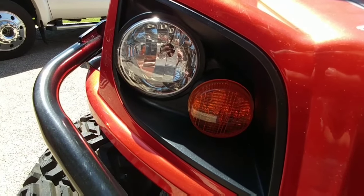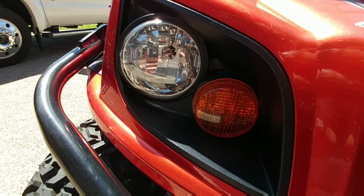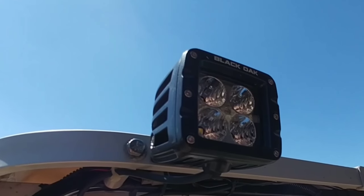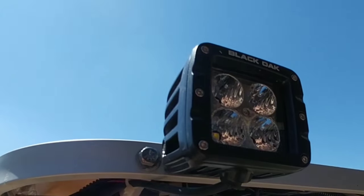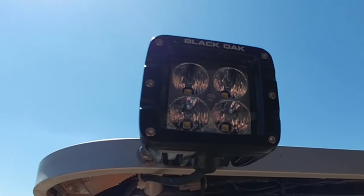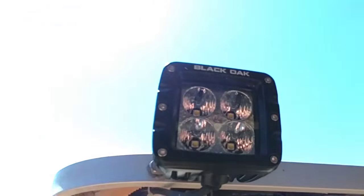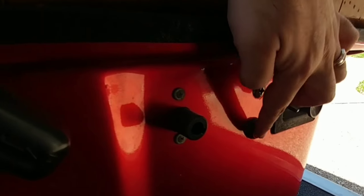This one had a pretty interesting upgrade: the previous owner upgraded the headlights to xenon headlights — they're 35-watt xenons, and you can see the bulb right there. One thing I added were these really awesome Black Oak LED lights. These are their 10-watt edition, meaning each light diode is 10 watts — these things are crazy bright. And because they're IP69K rated, I shouldn't have any problem using these out on the beach. I mounted the switch for the lights down here by the seat to turn them on and off.